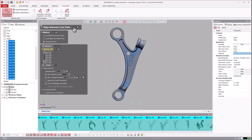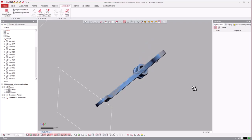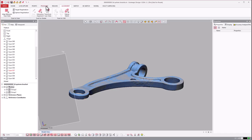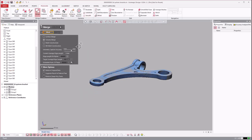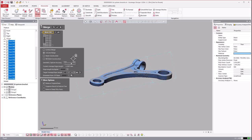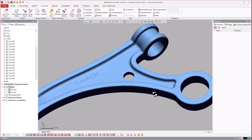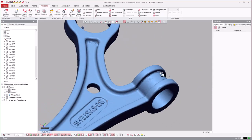Once that's done, hit OK. Now we have this object as all these separate scans. We go to the polygons tab, hit merge, select all the scans we want to merge, and use volume merge. I tell it to keep the original data and merge them together into one triangle polygon object. Now we have one polygon object — turn the others off and you can see it.